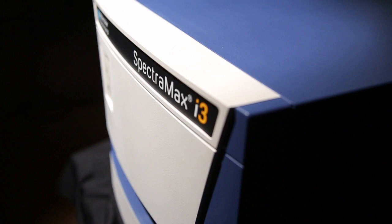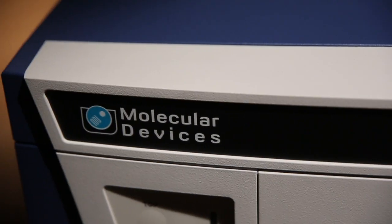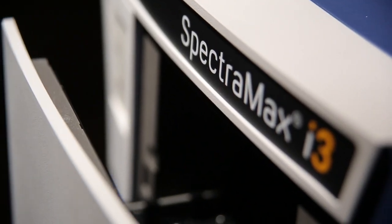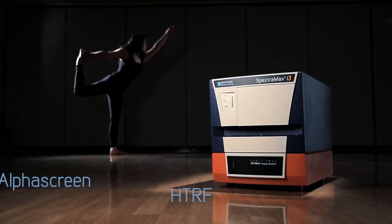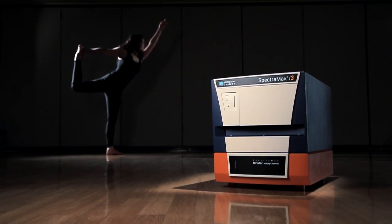The SpectraMax i3 is a multi-mode platform that delivers everything from ultraviolet to visible absorbance detection, fluorescence intensity, and multicolor luminescence. Today, with the flexibility to add cellular imaging, HTRF, AlphaScreen, fluorescence polarization, and much more when you need it in the future.